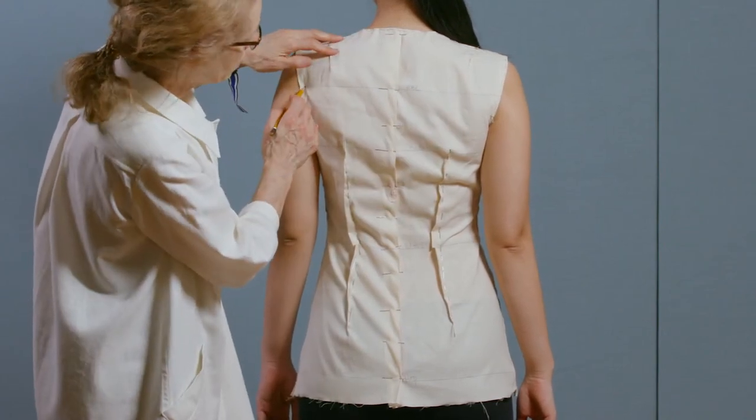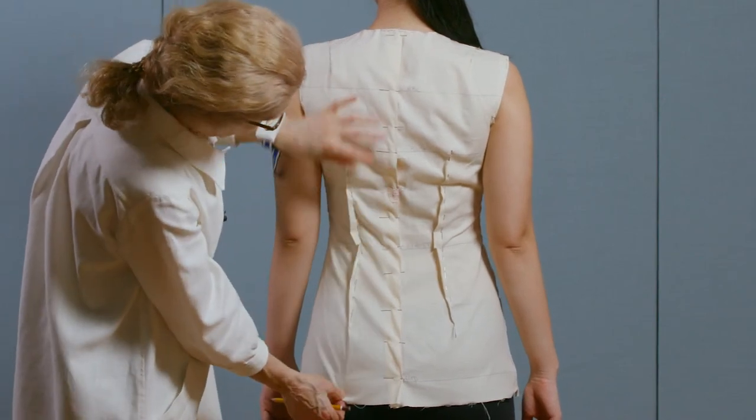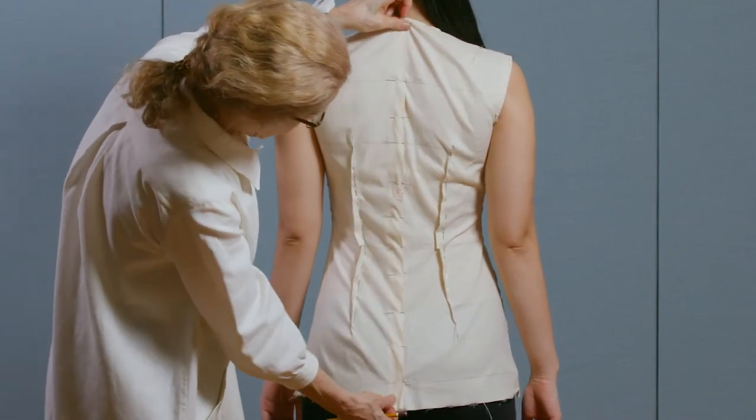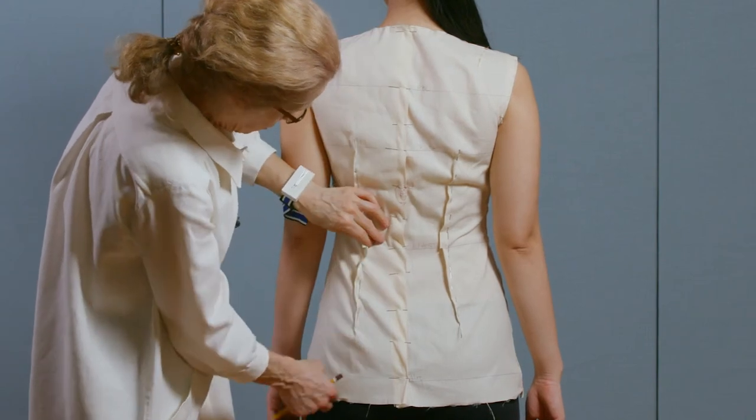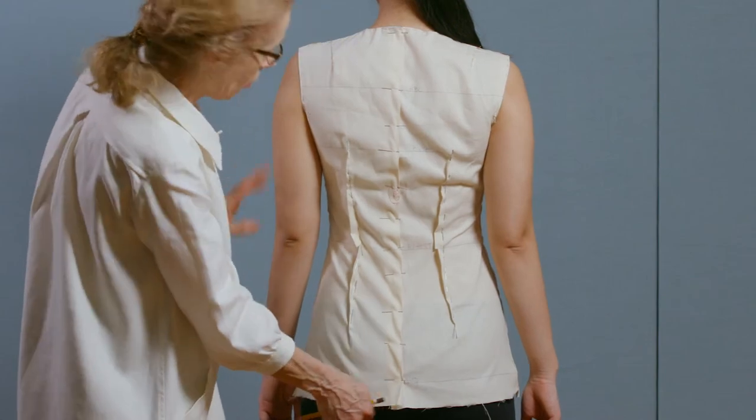Horizontal balance line — bust, waist, hips. Being muslin, it wants to have some wrinkles; it's not a very thick fabric. But this will not show in a final garment.